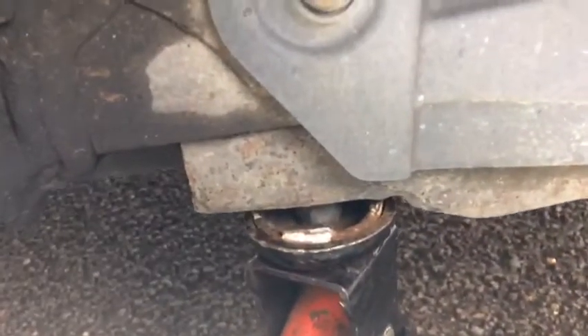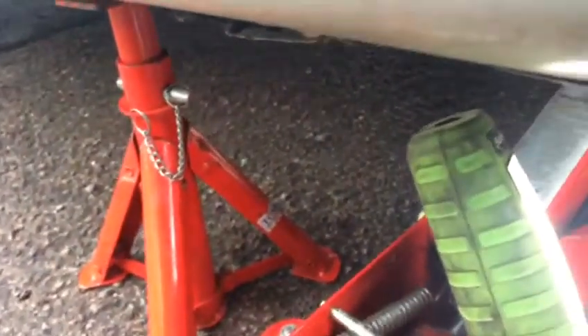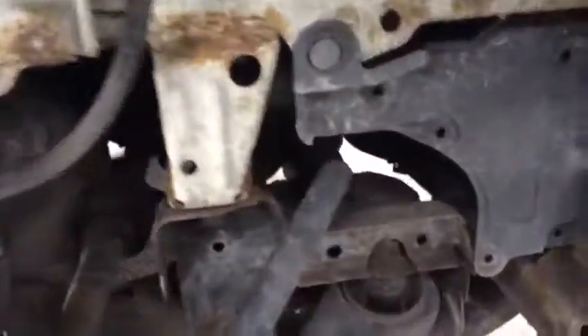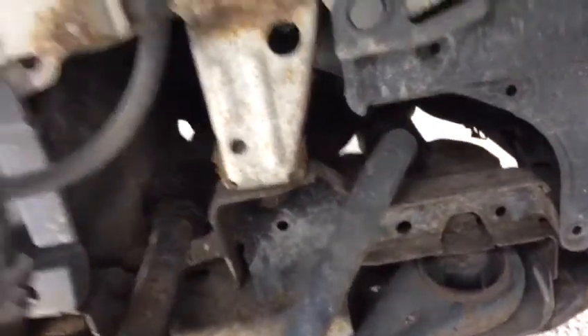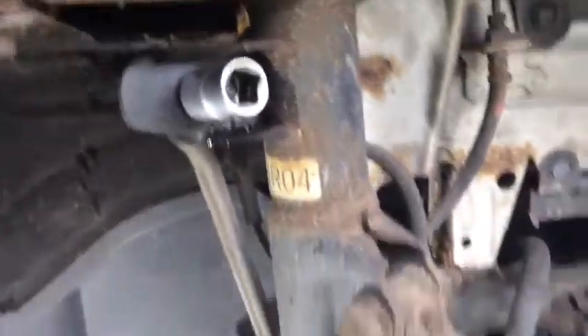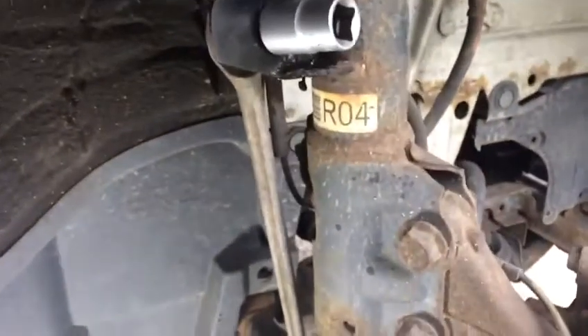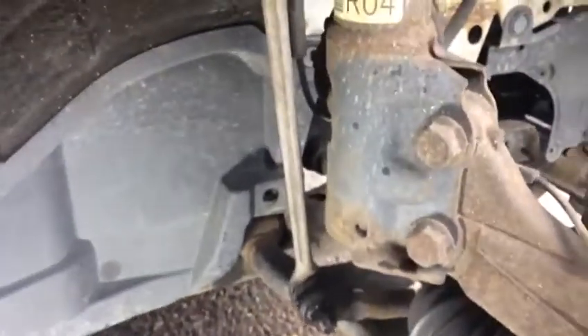We jack it up from underneath the car — chassis, axle stand. We must make sure to follow health and safety. These are quite nice cars. So thanks for watching, I'm going to just start removing this part.